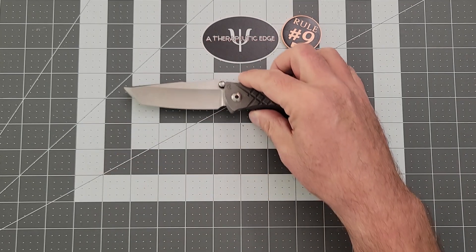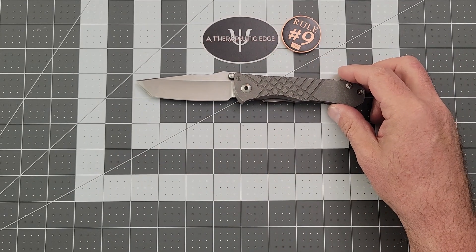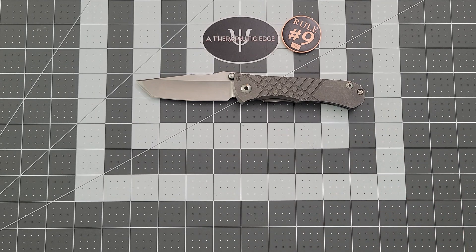What's going on, guys? I got something fun and cool to share with you, or at least I think so. This, of course, is the Chris Reeve Umnumzohn. This is a new one.